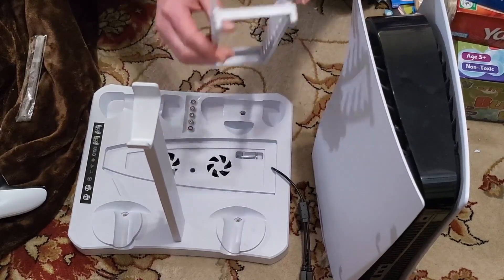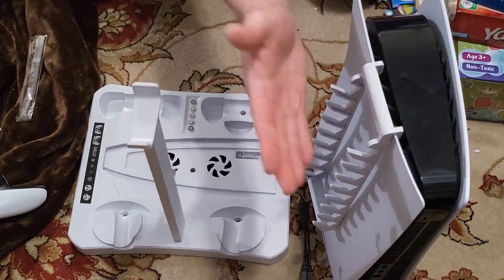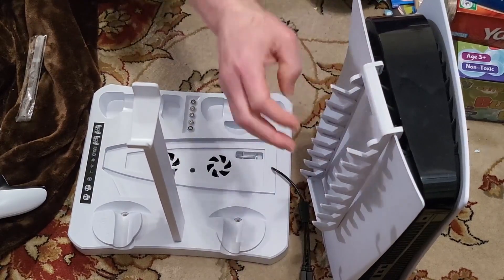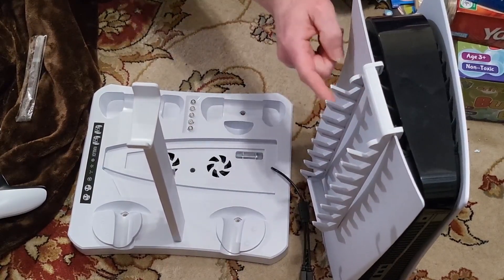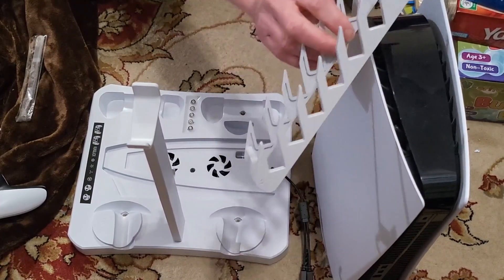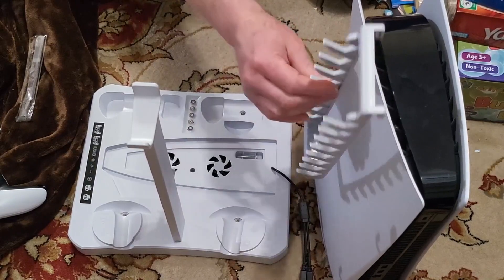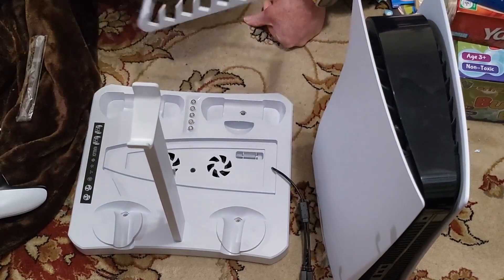This whole thing will hang on the side of the PlayStation like that, and then you put your disc cases in here. It holds eight games — so basically your top eight that you play all the time, you would put on here so you have quick access to them. I'll set that aside now.